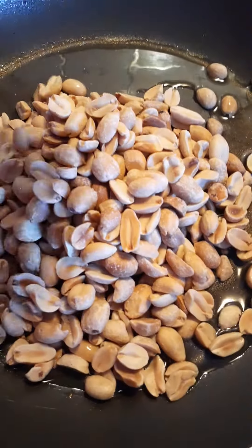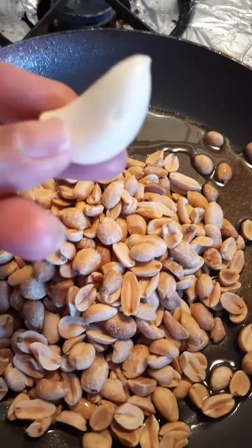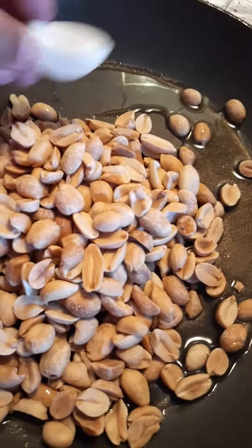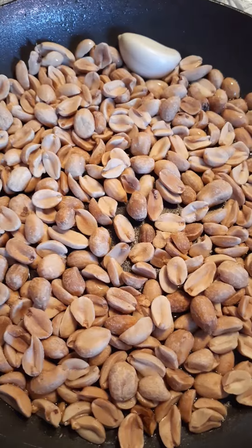So we have our oil here. We're going to add a cup of peanuts and 1 clove of garlic. This one's pretty big, so if you don't have a big one like this you can add 2 small ones — that'll be fine. You just want to let them roast for about a minute. You don't want them to get too brown because then they'll be bitter.